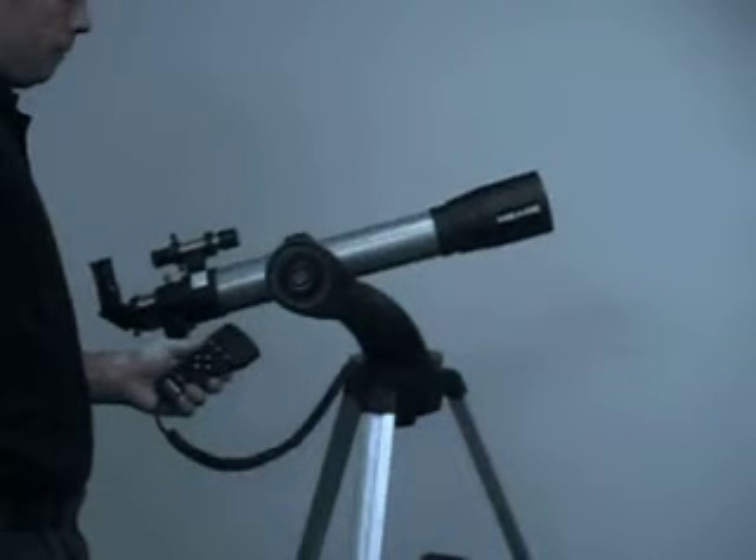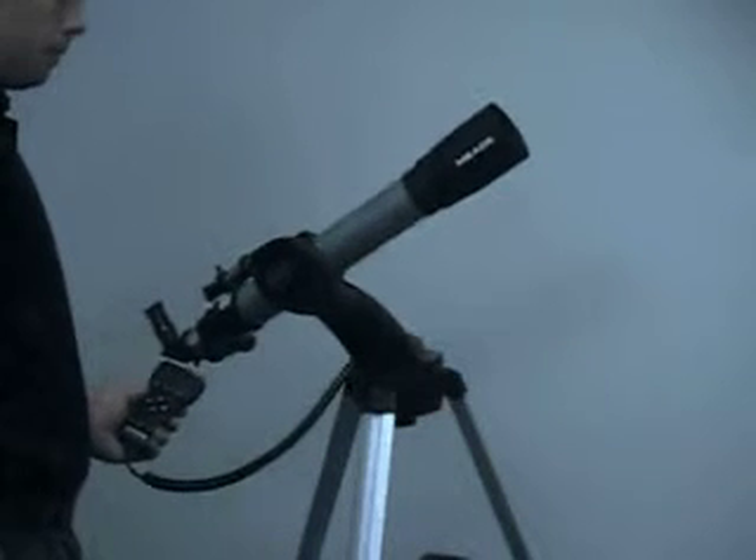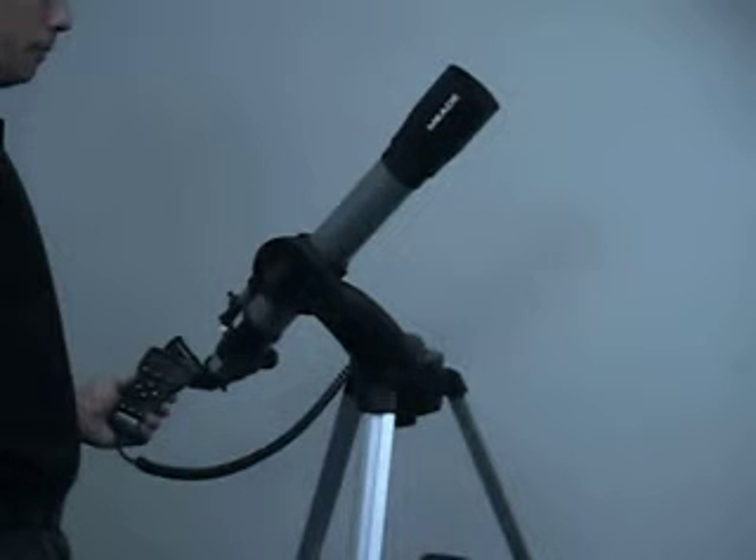The second tip is about how Autostar moves the telescope to celestial objects. When the telescope automatically moves to an object — whether it's to an alignment star or to a go-to object — it will move very quickly at first. Then the telescope will fine-tune its movement and begin to move very slowly. So slow, in fact, that you think it's not even moving.